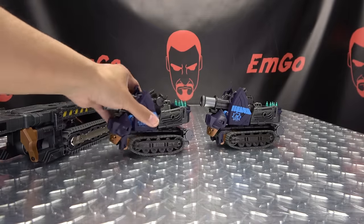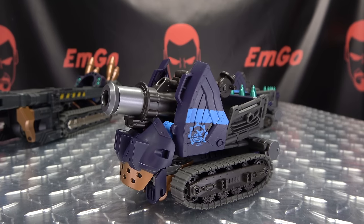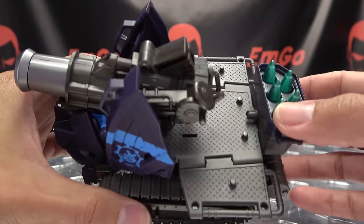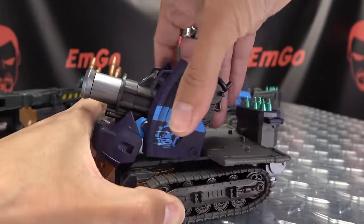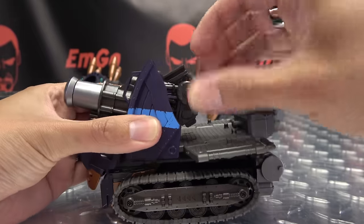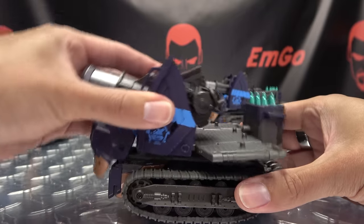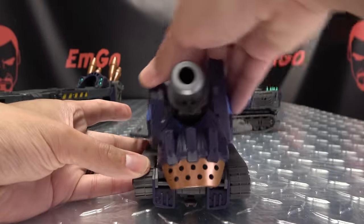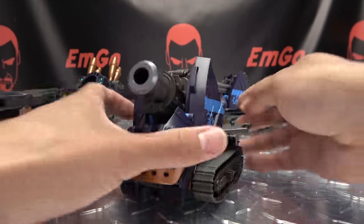It looks pretty cool. We also get these little mini tanks, and I do quite like these. You can flatten out this platform here. These are really cool — they can rotate a full 360, and these can move up and down. There's a little cannon, and this section can also move up and down, and tilt forward and back. These are going to be the feet for the combined mode — that's why you have tiltage.